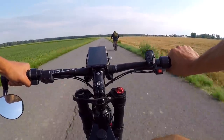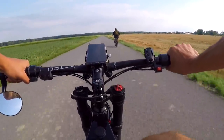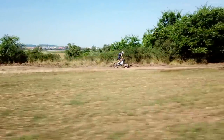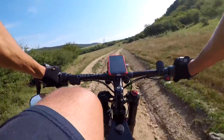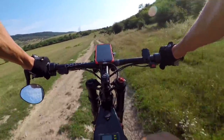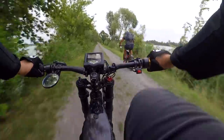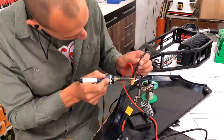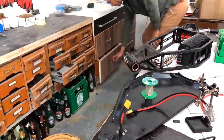Getting to this stage consumed two years of my life and I spent a lot of money on my previous three models. They were too big, too heavy, overheating, or just super expensive. I've always been a big believer in shared information, so I put together all the experience I learned from those three bikes.